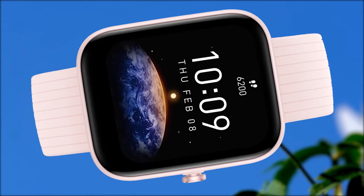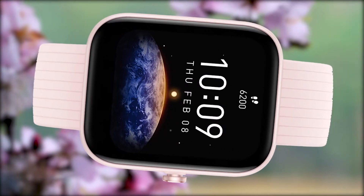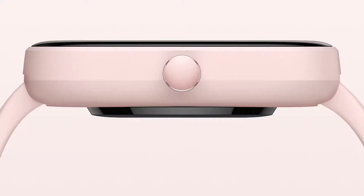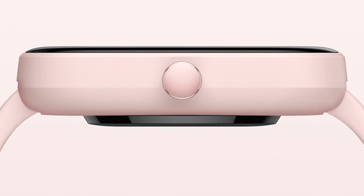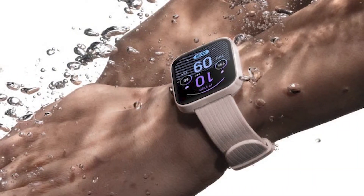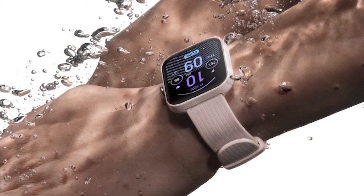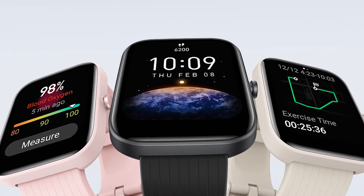If we talk about the design, this one has the similar old design of the Apple Watch. In terms of body material, it is made from a plastic bottom case. We only have one button here, and in terms of protection, we have 5ATM water resistance. This one weighs only 33 grams. The Pro variant will be available in three different colors: black, pink, and cream.